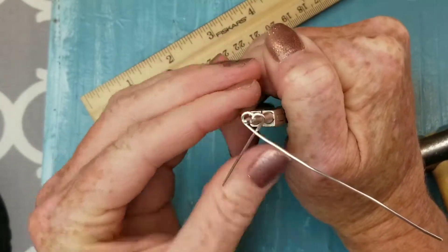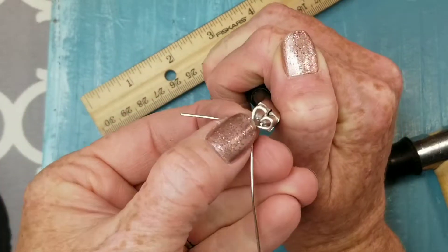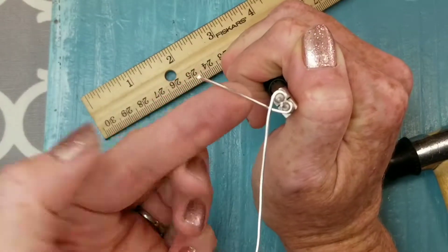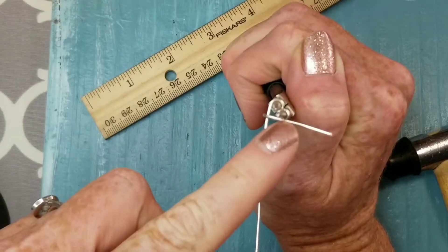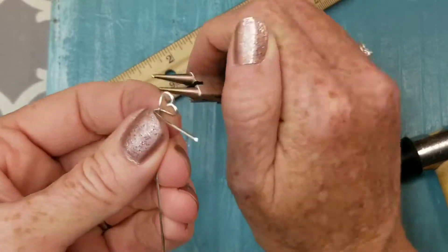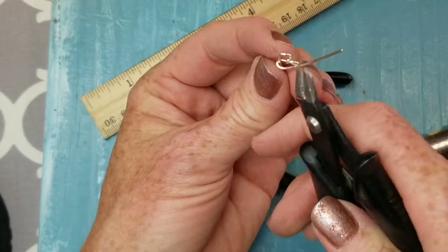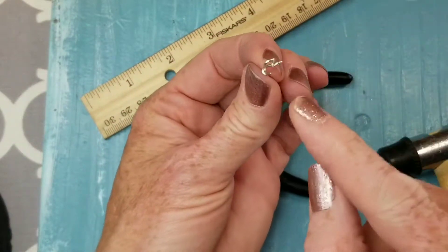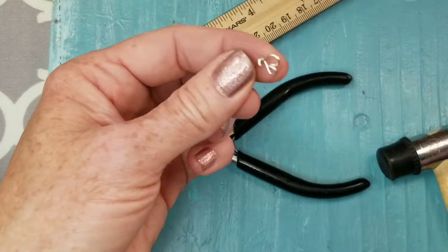Bend those wires around the tool — you're not using your tool for anything but holding it in place. It's made a nice little heart right around the tool. Keep your needle nose pliers in place and bend the smaller piece up and over so it overlaps the other side of the heart. That gives us a place to wrap around. Take your flush cutters and cut it right at the end, leaving enough space on that wire so we can bend it down.